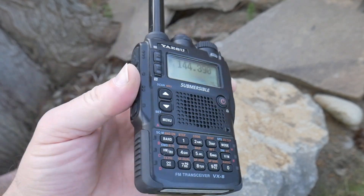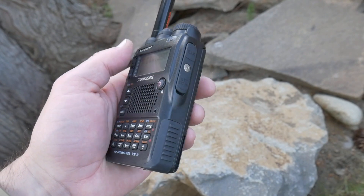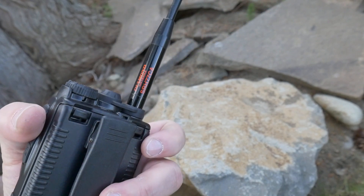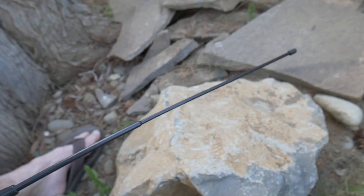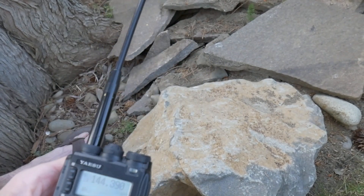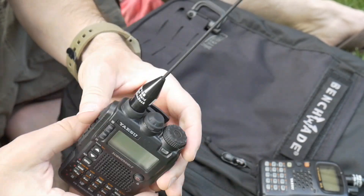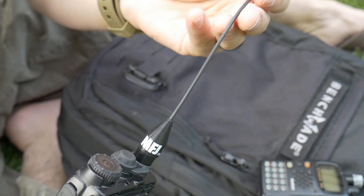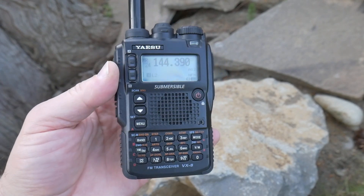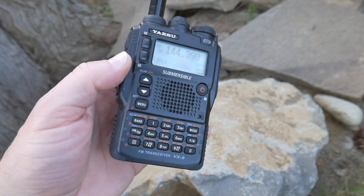The main feature I look for in an EDC radio — obviously it's got to be name brand to a certain degree. Some of the Baofengs and Chinese radios are pretty reliable, but this is just so thin, nice, and lightweight. I have my Diamond SRH77, an old 15 to 17-inch antenna, or sometimes if I'm going really lightweight, I'll put this MFJ little 6-inch job on there, and this antenna actually works really well. The main thing I was looking for in this radio was that it was submersible. We live in the Northwest where there's a lot of rainstorms, so having a weatherproof radio is important if you're going to use it in any sort of emergency.